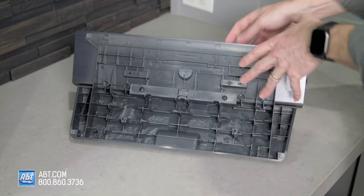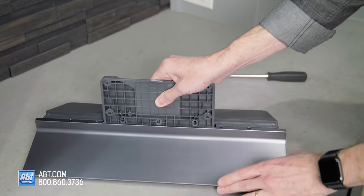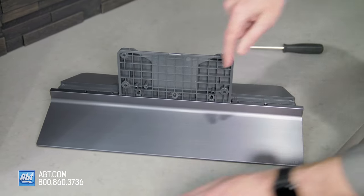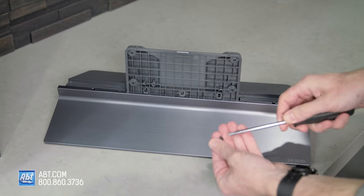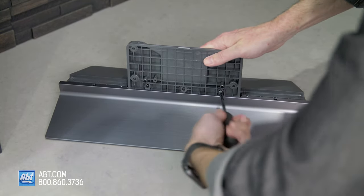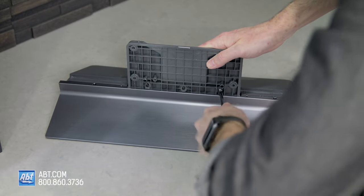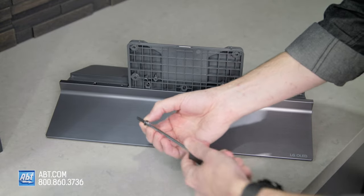Now that we've got those in, we're going to flip the pedestal back upright so that we're looking at the front of the pedestal. You have this grid pattern here, and we're going to take our remaining two M5 by L20 screws and those are going to go into these two holes right here. These do take a little bit of effort to tighten down, so just make sure you're being patient and those should go right in.